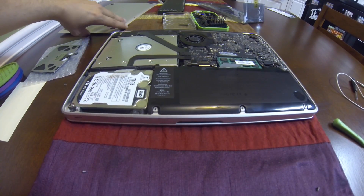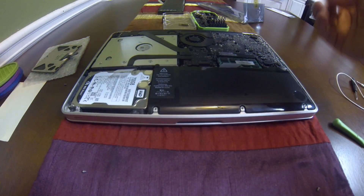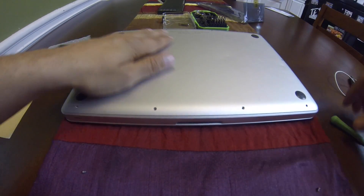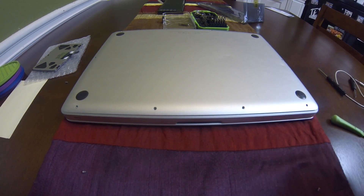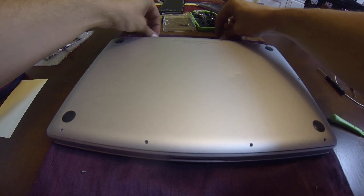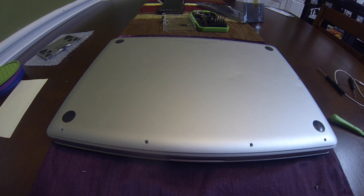Now put it back together. Make sure you screw in all the right screws in the right places — the screws are slightly different sizes, and the ones in the back are noticeably longer. Just keep track of all of them.